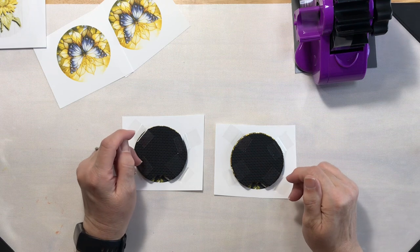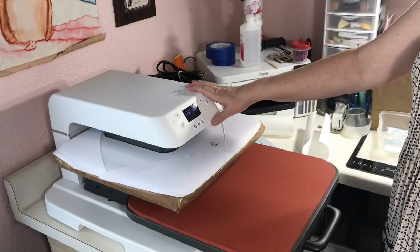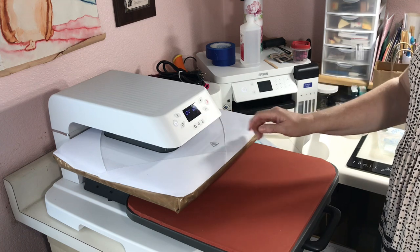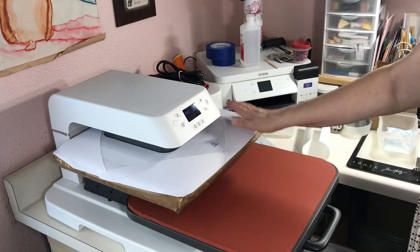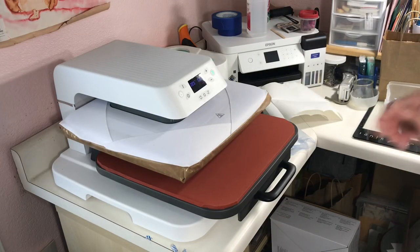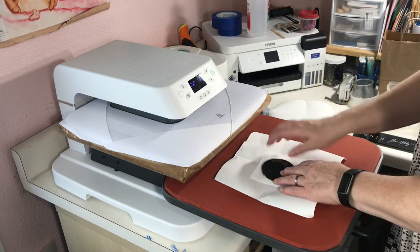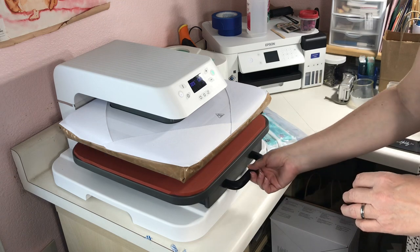I'm going to switch things around and get my HTV RONT auto heat press turned on. I am warming it up to 385 degrees for 50 seconds, and I have the auto button turned on so that as soon as I push the plate in, the top platen will come down and start the timer. We are up to temperature — 385 for 50 seconds. I'm going to put down a piece of butcher paper, take my first coaster, put another piece of butcher paper on top, and let's see what happens.